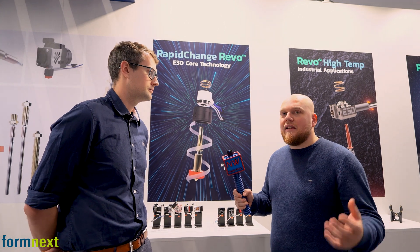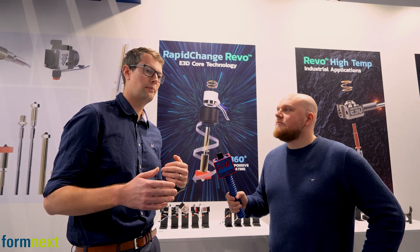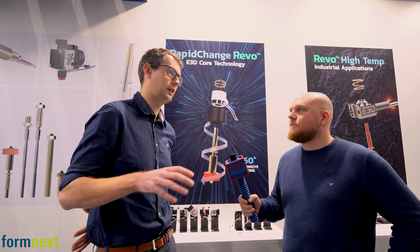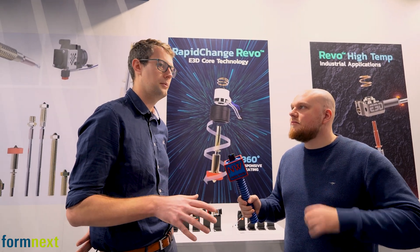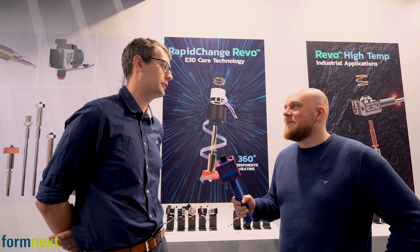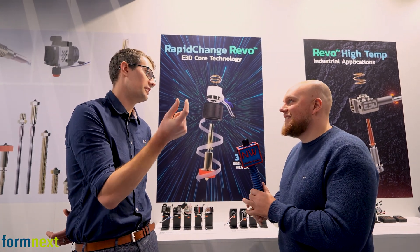If you're printing mainly with carbon fiber filaments, the Obsidian is a great option. We've also partnered up with Diamondback, and this week at the show we've released a Diamondback Revo nozzle. Whilst things like Obsidian are great for printing lots of carbon fiber, if you want to get into weird and wacky things like printing ceramics or metal builds, the Diamondback is really good for that because diamond just doesn't wear out. This is really a hands-free, single-hand, two-finger twist-out system.